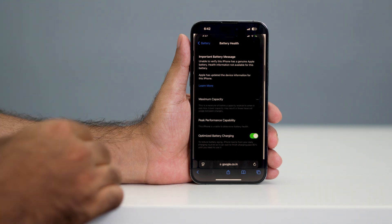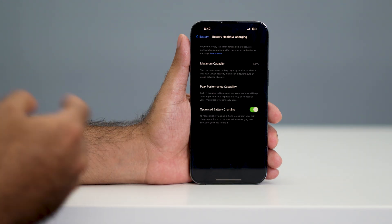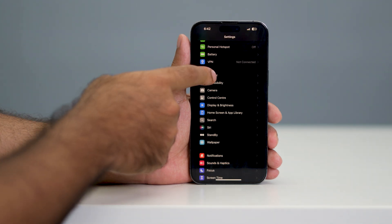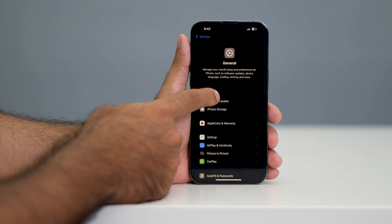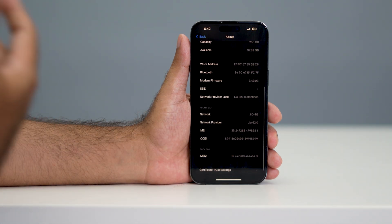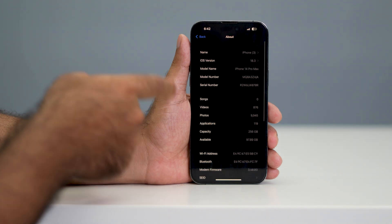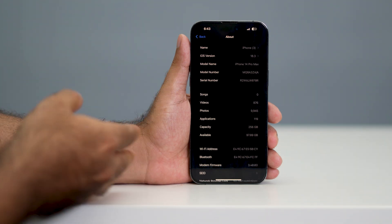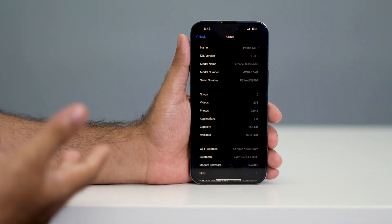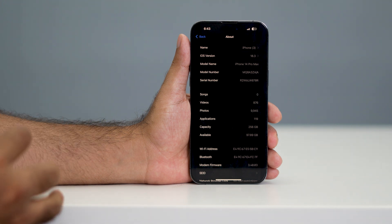There is also a way to know if the battery was replaced by Apple. Go back to Settings, tap General, then tap About. From there you'll be able to find whether the battery was replaced even by Apple. If it was replaced by Apple, you'll see that information in the Apple section, whereas local store replacements show the warning message mentioned earlier.